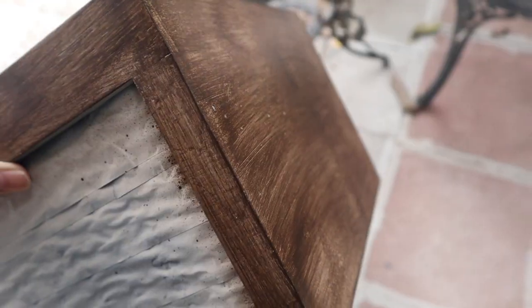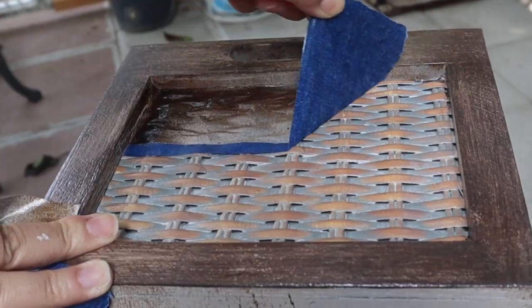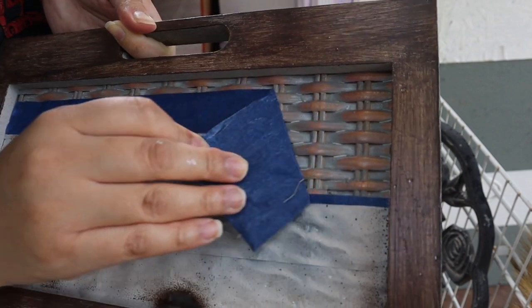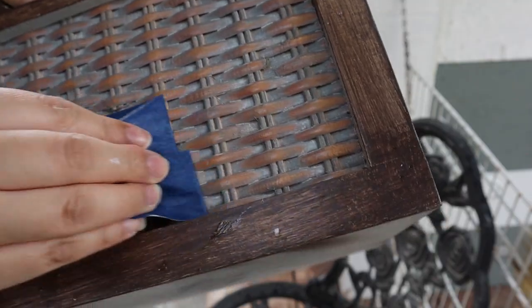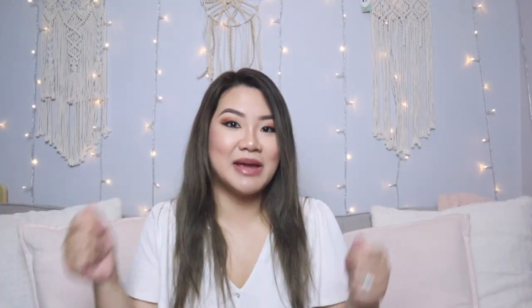I let it all dry overnight. Came back the next day — the stain looked really cool, definitely gives it a wooden, aged look. I was really happy with how that turned out. After that we started taking off the tape from the front of the shelves, and the green on every little crack was just so ugly. I was like, 'should I just start sanding it down?' But we still had Smoky Beige spray paint left, so I decided to just spray that.